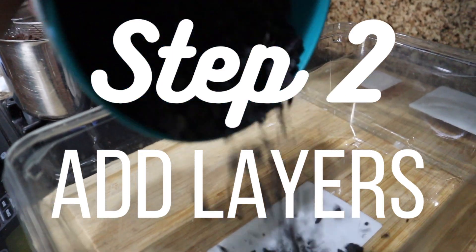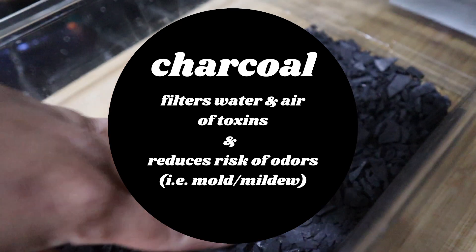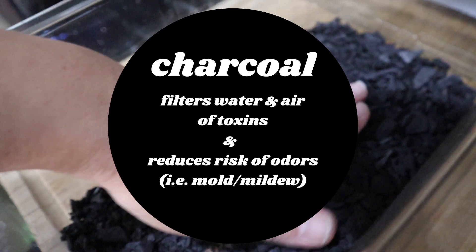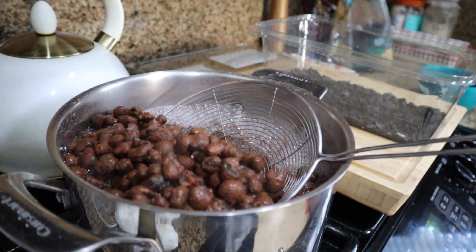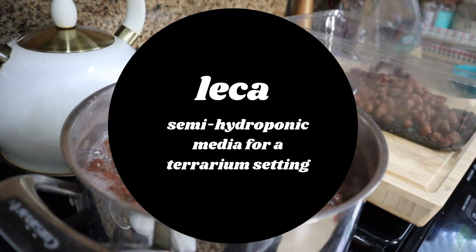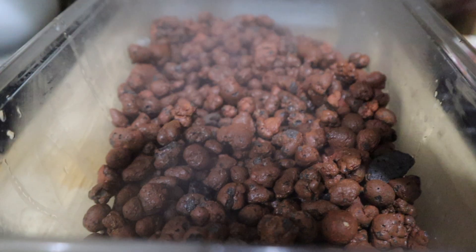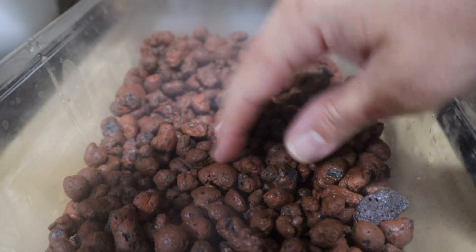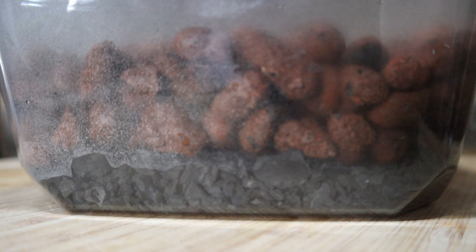The first layer of media I'll add to this prop box is horticultural charcoal. The second substrate I use is a reusable material called LECA, and to reuse it between uses just boil it in water for a couple minutes. I'm a fan of doing one-third charcoal and two-thirds LECA, filling up almost half the container.